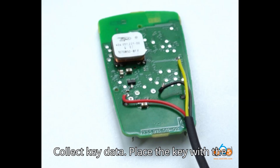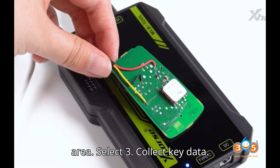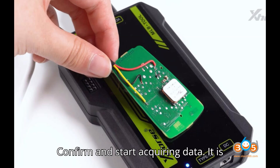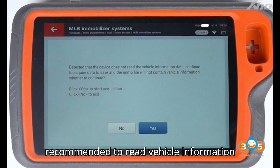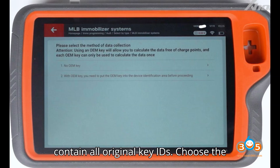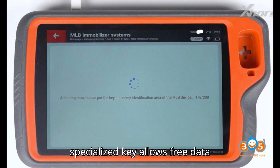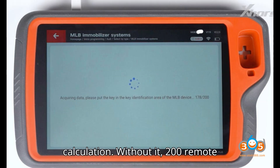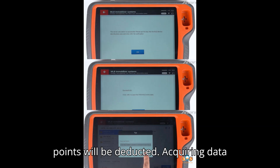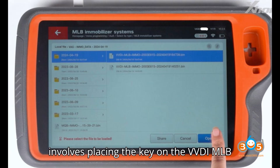Solder the cable to the original key according to the diagram's colors. To collect key data, place the key with the MLB cable in the MLB key identification area. Select option three — Collect Key Data — confirm and start acquiring data. It is recommended to read vehicle information first. The calculated IMMO file will contain all original key IDs. Using an OEM VVDI MLB specialized key allows free data calculation; without it, 200 remote points will be deducted.